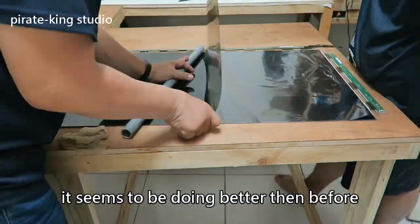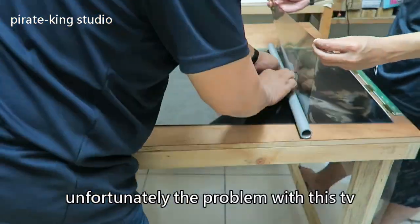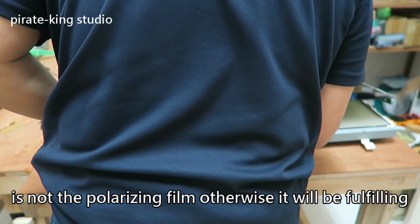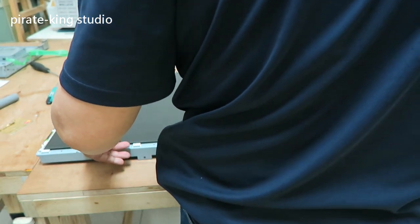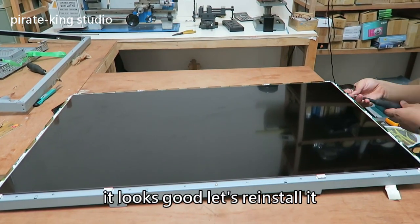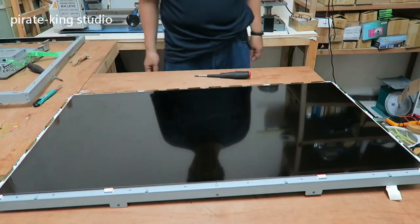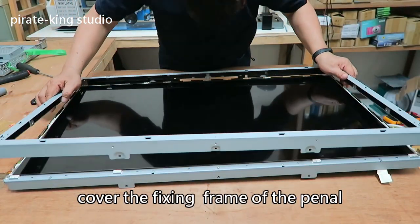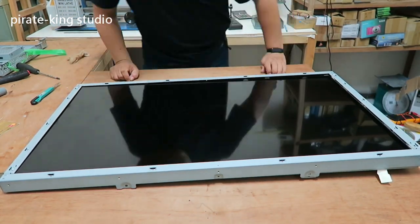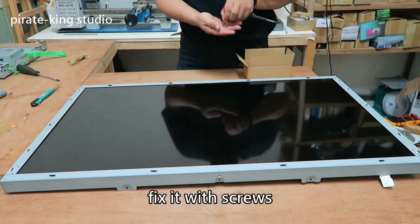It seems to be doing better than before. Unfortunately, the problem with this TV is not the polarizing film — otherwise it would look perfect. It looks good, so let's reinstall it. Start to fix the drive circuit, cover the fixing frame of the panel, and fix it with screws.